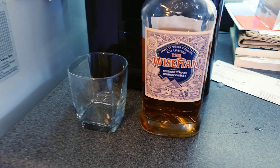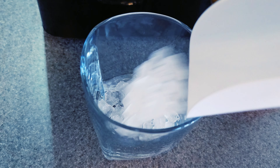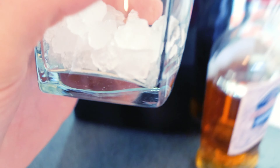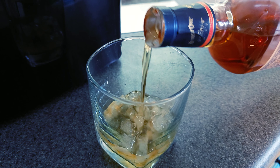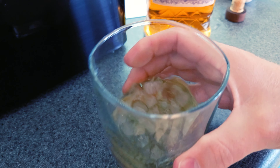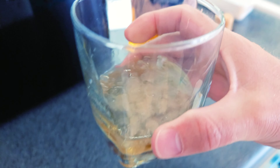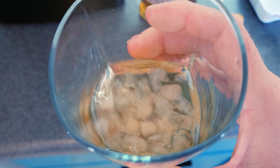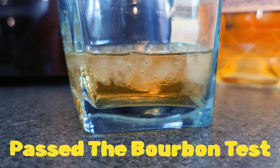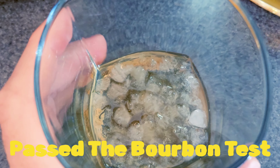Now we're going to put this to the alcohol test — I've got some bourbon right here. I didn't want to load it up with too much ice. That is room temperature bourbon in this glass. It seems to be holding — not bad. I can hear it crackling, so it's definitely breaking down the ice.